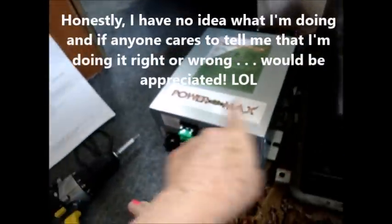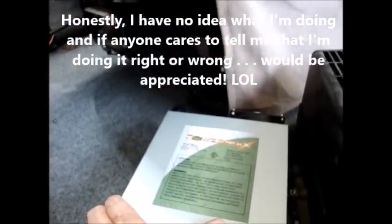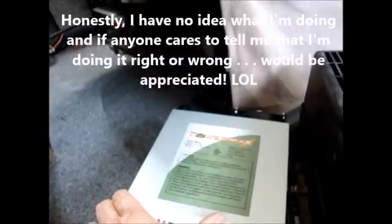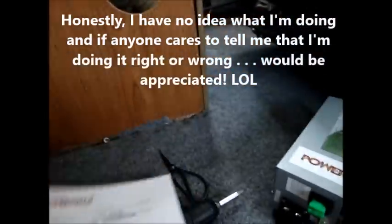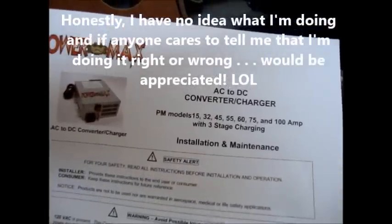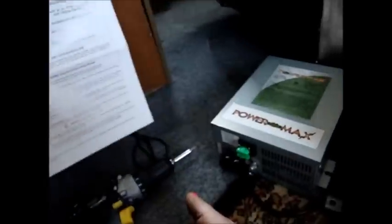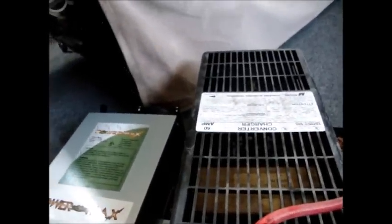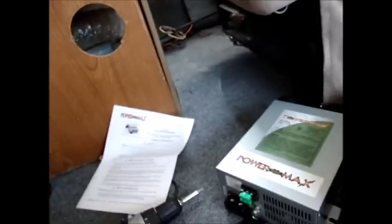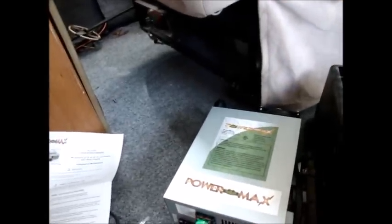I don't know if this is the right replacement for this. This is a 50 amp. According to the instructions, this covers models 15, 32, 45, 55, 60, 75, and 100 amp with three-stage charging. Don't know what this means. This is 50 — 55 is the closest number, or 45. We're hoping this isn't like fuses. I can always send it back, I bought it on Amazon.